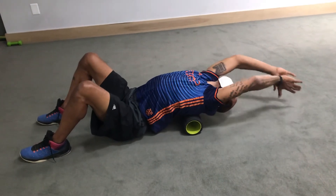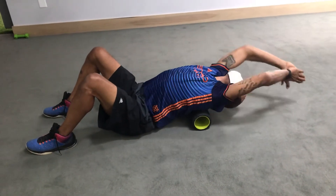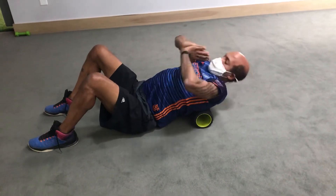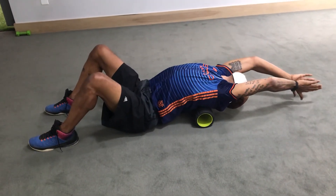Crunch back in, repeat. Yeah, crunch hard, flex and extend, follow your hands with your eyes. Back in. Up. Just one more — up.